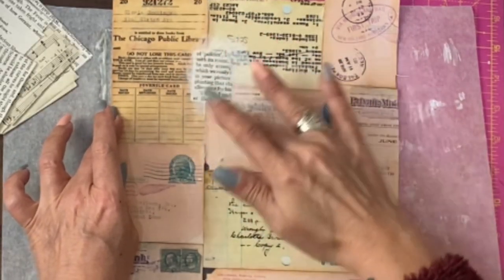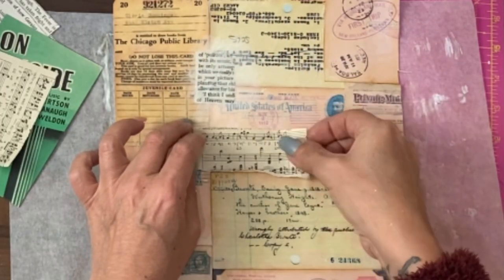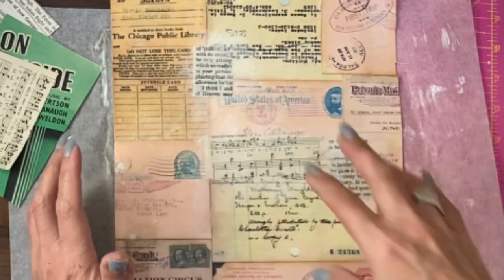Just smidge it a bit — I can put that over that bit. I'll fill in some of these gaps; it won't be much, just to add different text to this background.